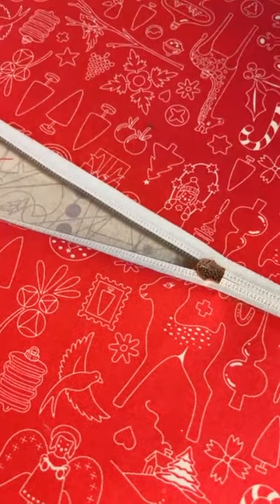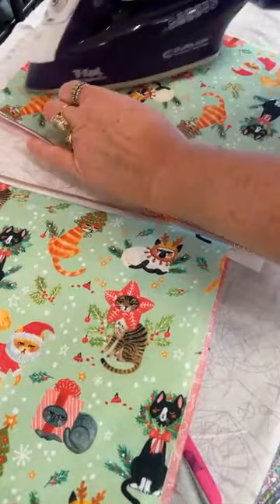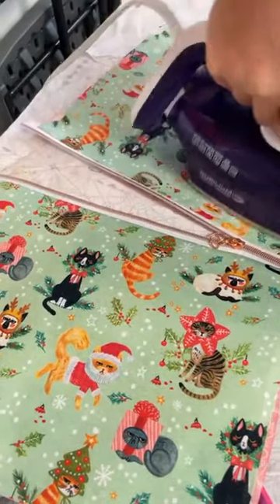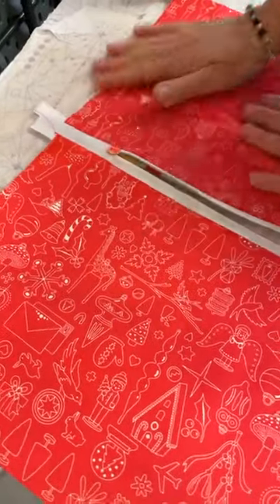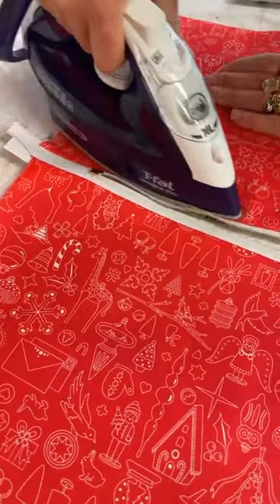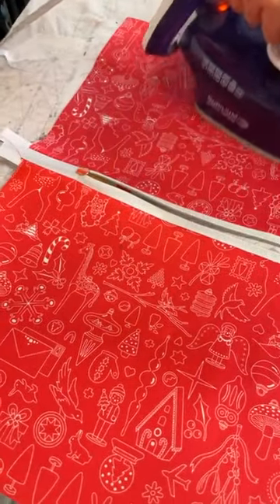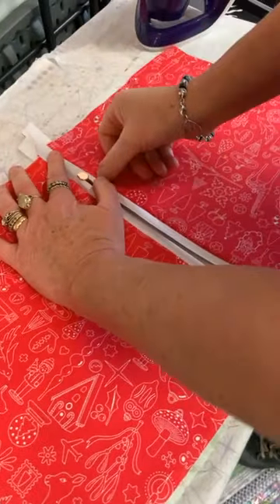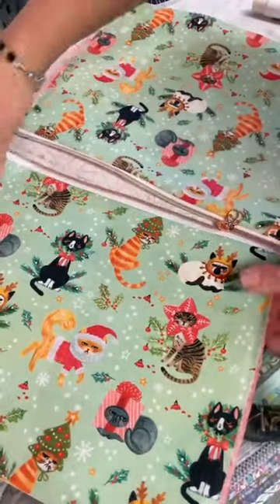I'm getting it nice and flat, just running my iron along there on both sides. I like to use some Best Press or some Acorn pressing products — some starch. Again, see how I'm just pulling the fabric away from the zipper on both sides. Then we're going to top stitch that down. Top stitching will hold this lining — if you ever buy a jacket and the zipper always gets caught in the fabric, that's because it's probably not been top stitched along the zipper. It's a very important construction technique.